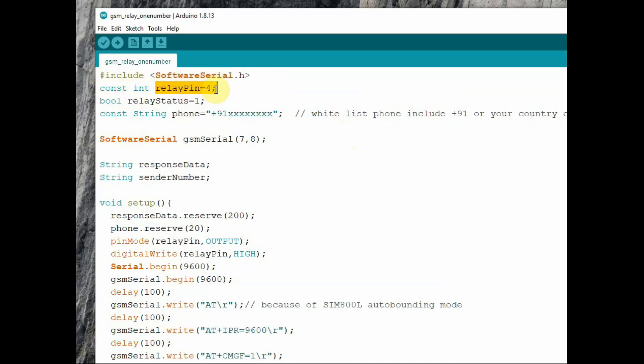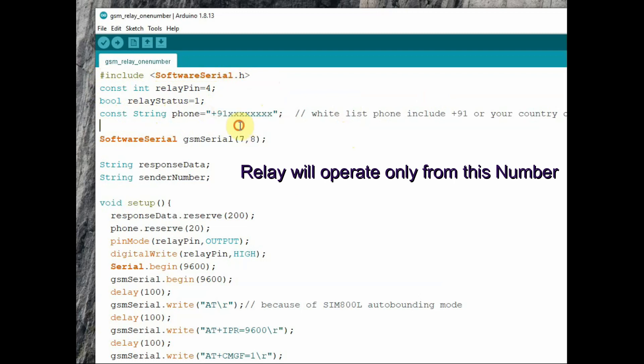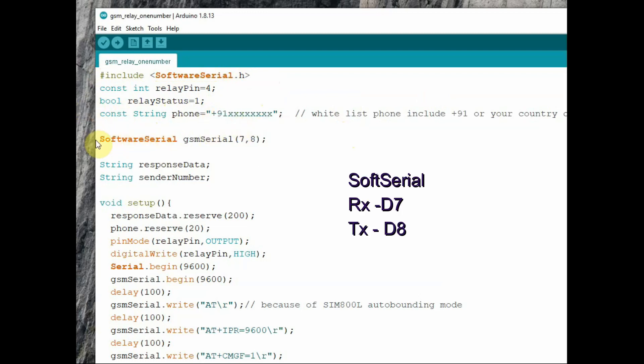To start with, we include the SoftwareSerial.h header file. We then assign the relay pin to 4, use a relay status bool variable — true or false — and a string variable to store the phone number. Notice the usage of the country code; as I am in India, I am using +91. For software serial, we start an object with RX pin 7 and TX pin 8.